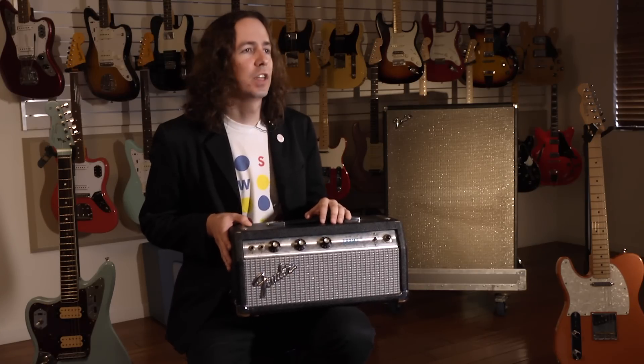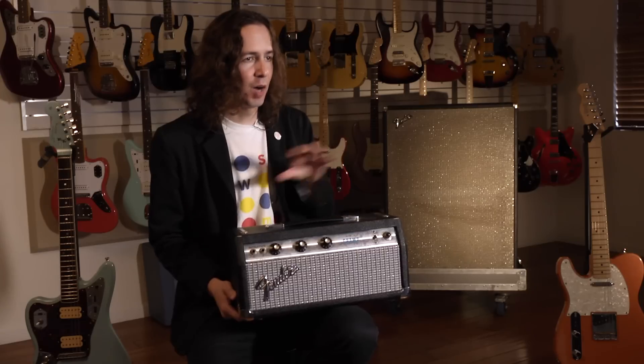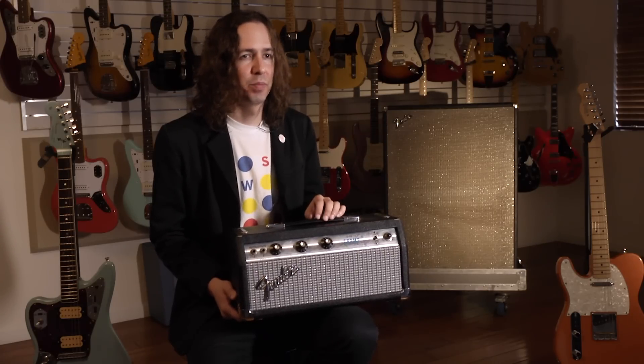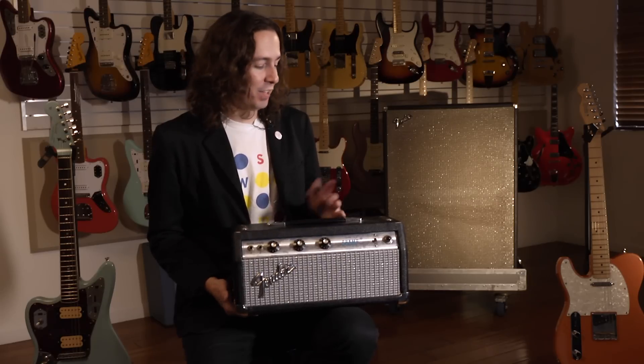But I don't think I ever will, because the thing just sounds so cool through a 212. I usually use it in tandem with another 212 cab with a Bassman head. You can have this thing just dimed at ten and it's only about equivalent to like one and a half on a Bassman, so it's a good complement to a second amp on stage. But it also sounds really good in the studio through the 212 and I've used that a lot as well.